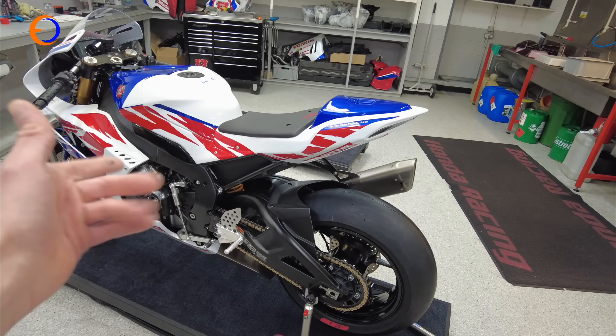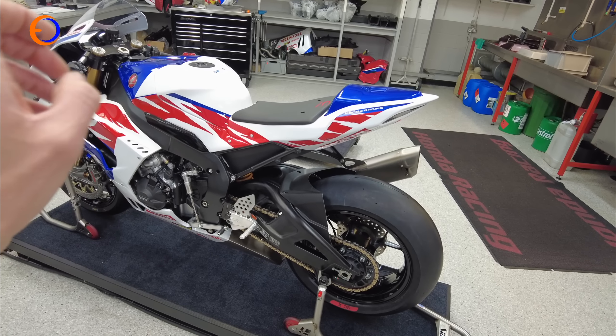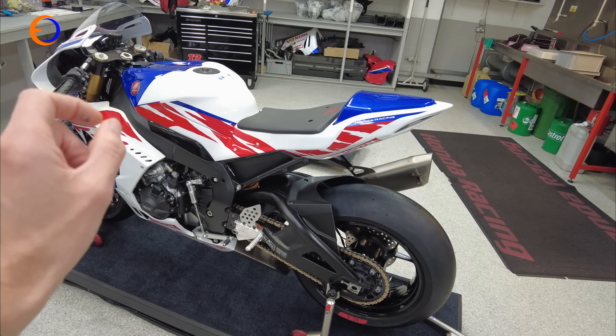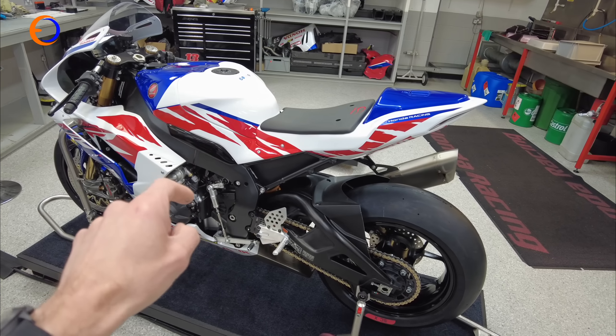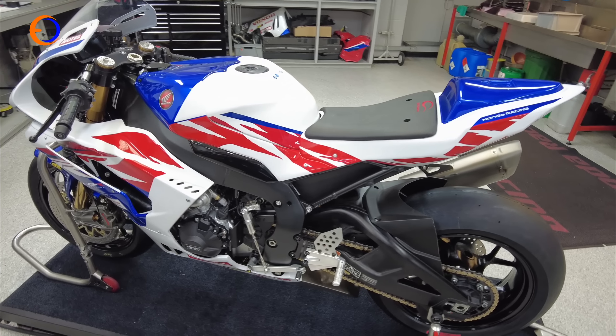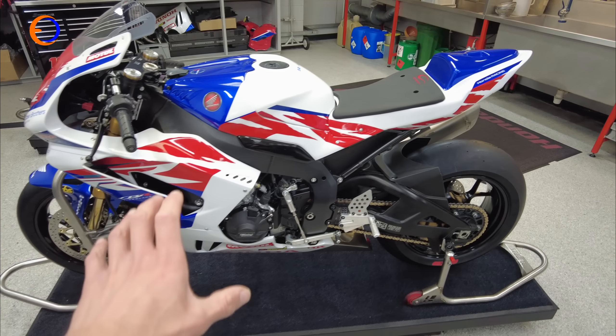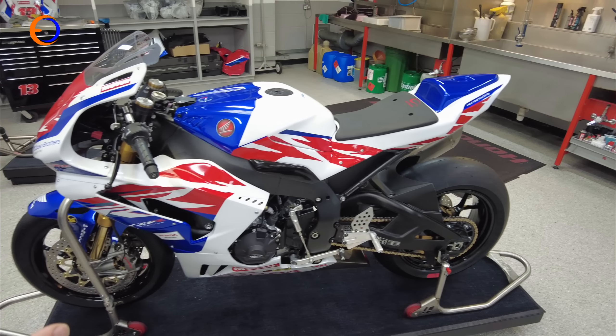This is a brand new Fireblade Superstock bike that the boys here at Honda Racing have built for a customer, and they've let us come and have a little poke around at this one. We'll see some of the tips and tricks and bits they put onto these bikes, and then we can decide exactly what we're going to build with ours. It looks like a brand new anniversary edition Fireblade, but it is all quite special.